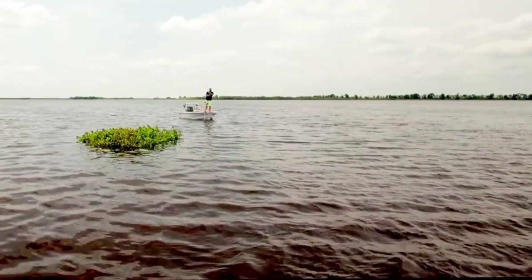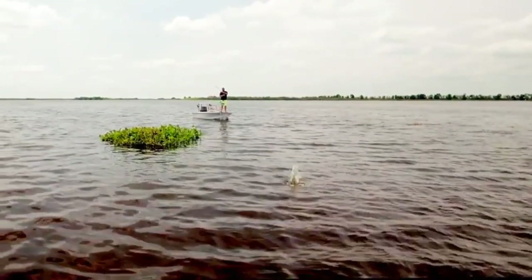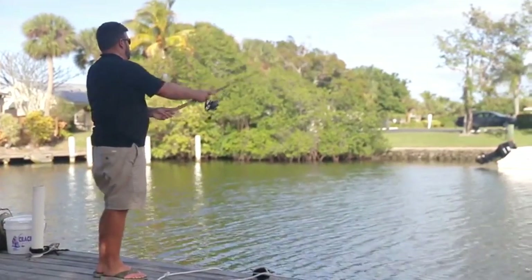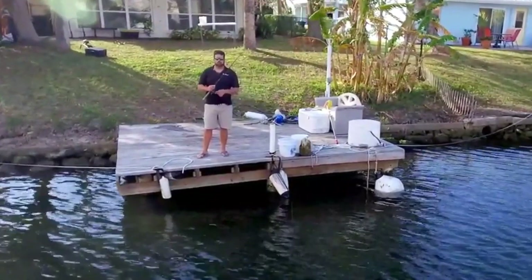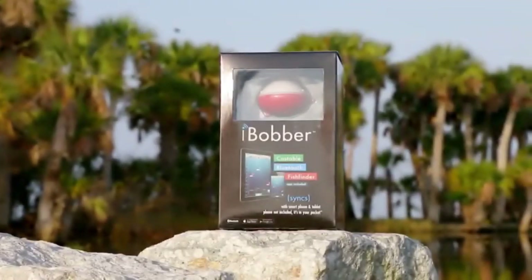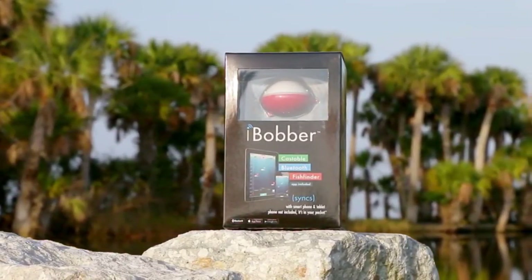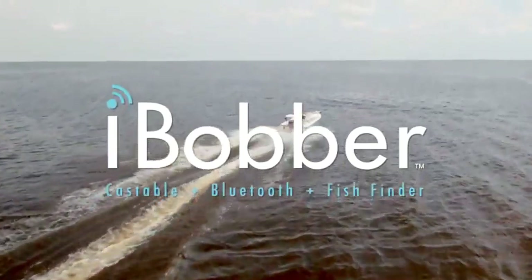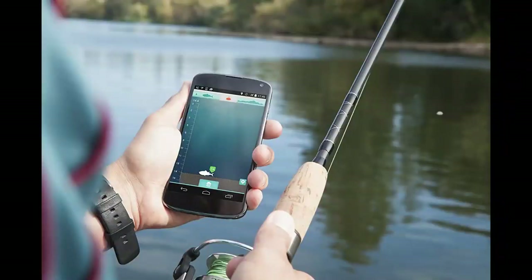The Eye Bobber is going to make any day of fishing way better. Most of us have sonars on our boats these days, but when you need to get into a place that sonar can't read, use the Eye Bobber. You can use it from a kayak, from your dock, or from the shore. To sum it up, anybody that loves to fish and wants to find fish needs to have an Eye Bobber. Eye Bobber — cast, find, catch, repeat.